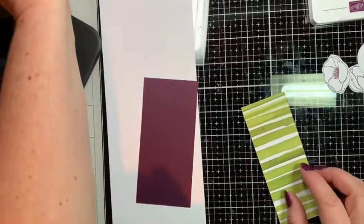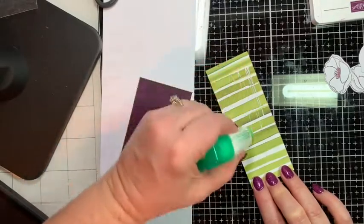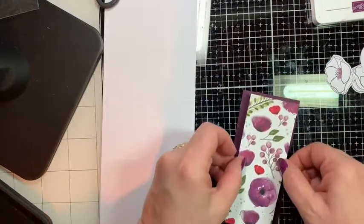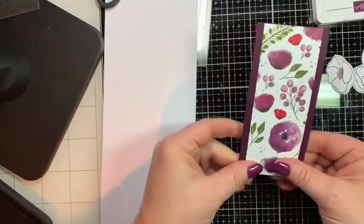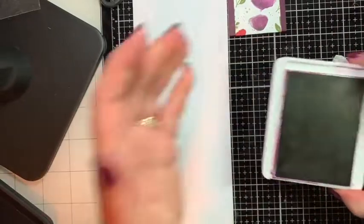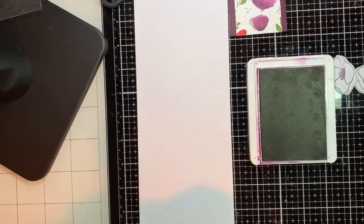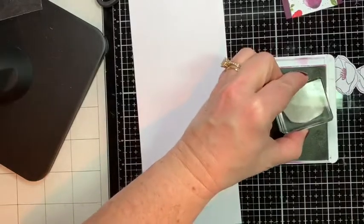We're going to take this Designer Series Paper and put some multi-purpose liquid glue on it. I'm also using a new camera stand today — if you like it, leave a comment and let me know if it looks better. Now, the next thing we're going to do is kind of make our own designer series paper — we're going to stamp around this piece. The DSP strip is going to go down the middle and we're going to do some stamping on the sides.